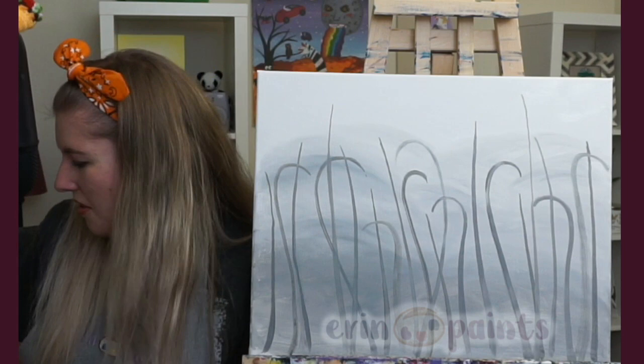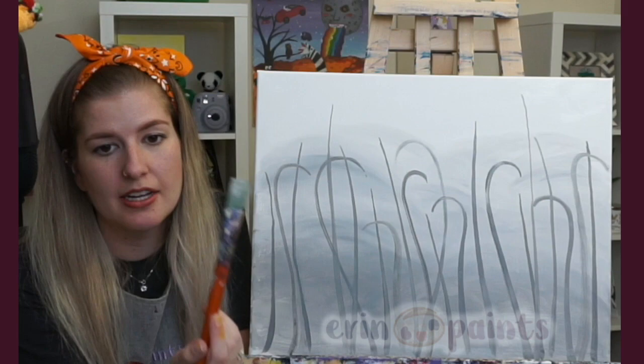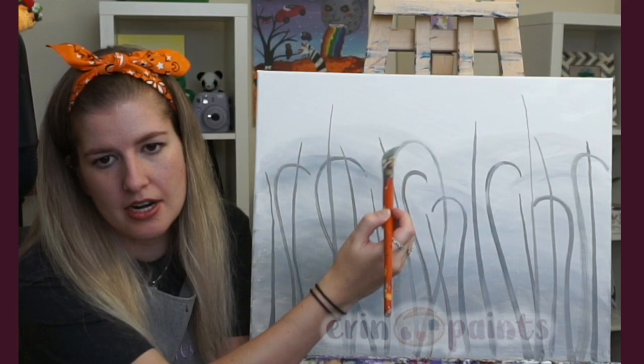Now I'm going to switch to my large flat brush — this is personal preference. I like it for thin streaks going up and down. Now that I'm done with the curly ones, I just want to do some thin little stems going up and down, so I'm going with the large flat brush for that.